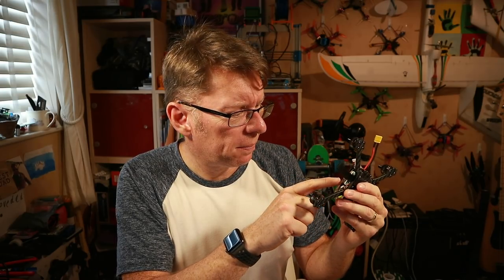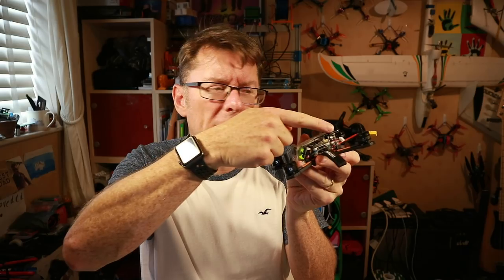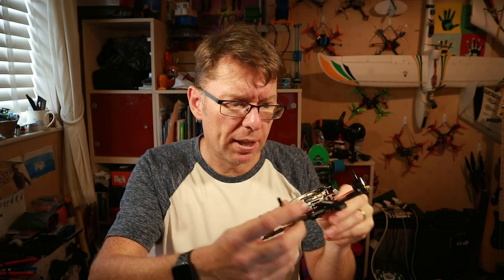Interesting point: the antenna for the VTX is held on completely horizontally. It's okay because you're going to be pitched up most of the time, but it'll be interesting to see how the signal works on that. Next thing to do as always is get a receiver fitted, get it onto Betaflight, get it set up and we'll see what happens from there.